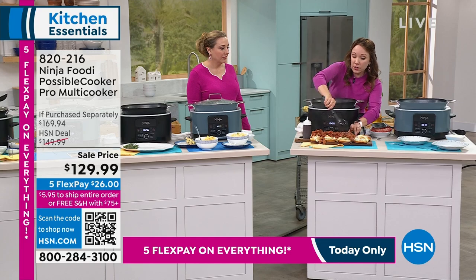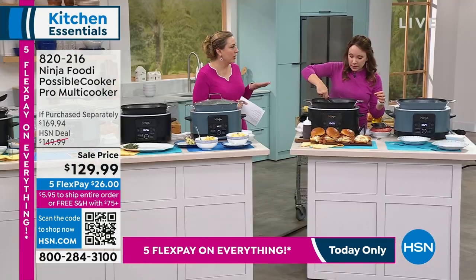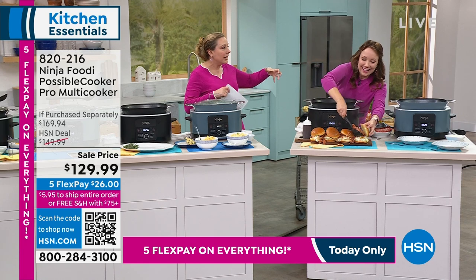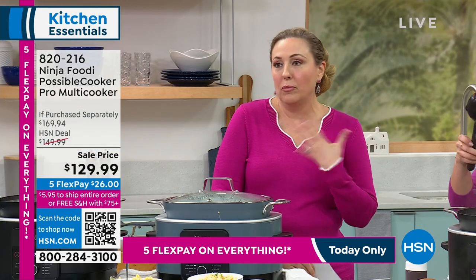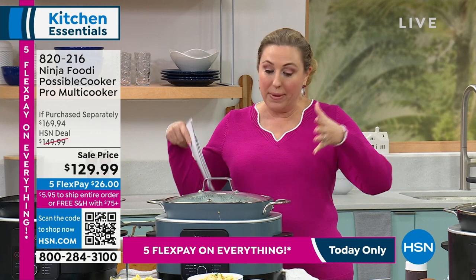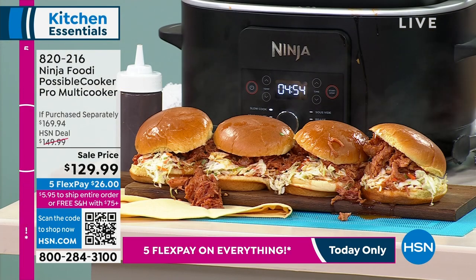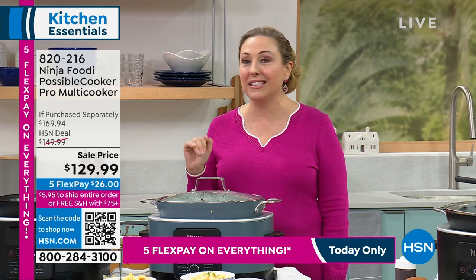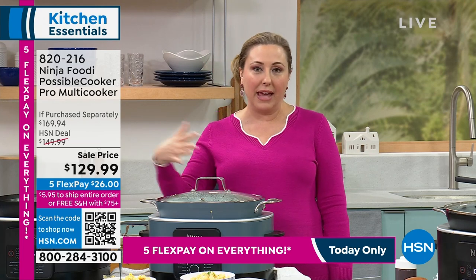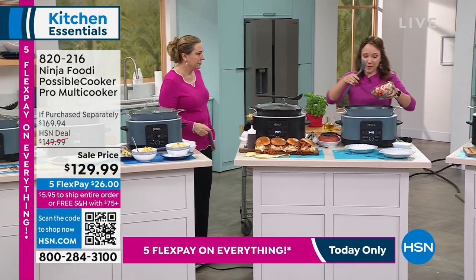My mom was a working mom her whole career — a college professor — and she would cook on Sundays and then have leftovers during the week. If you're somebody that's busy, or even if you're empty nesters like my husband and I, we like to cook a big thing and portion it out for the fridge, then take containers to work every day. It's great to do a stew for the week — or something like split pea soup with ham, which you can slow cook all day. Those hearty soups are amazing this time of year.